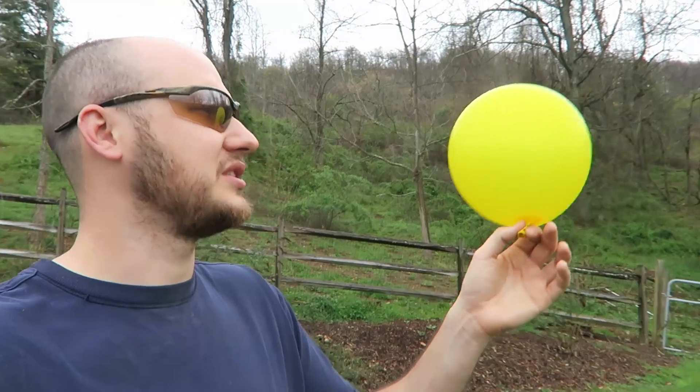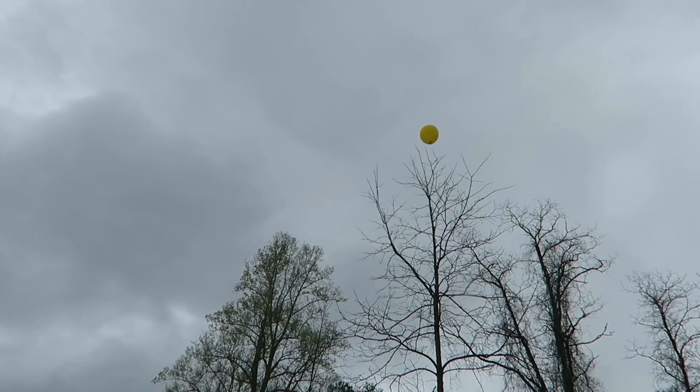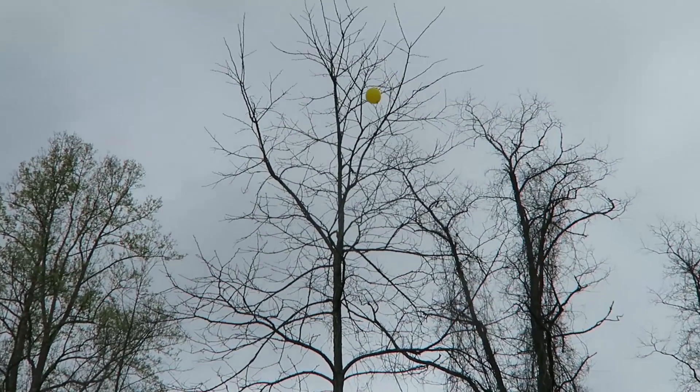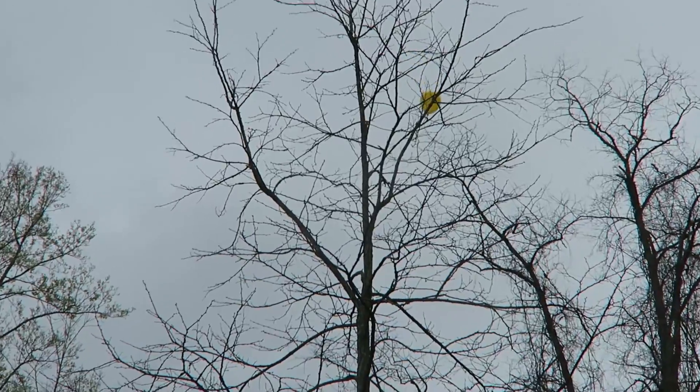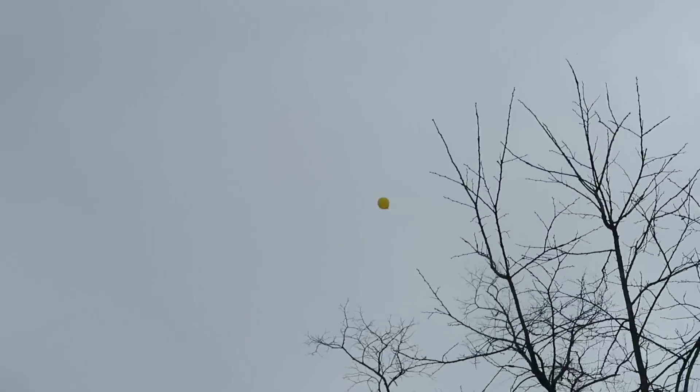So now I'm gonna let it go and see what happens. Boom, and you see? It's flying, really, really easily. Oops, it's gonna hit the tree — oh no, it's stuck on a tree. No, it got out from the tree. As you can see, this balloon definitely floats, just like a helium balloon. It's flying far away. Looks like this balloon is gone.